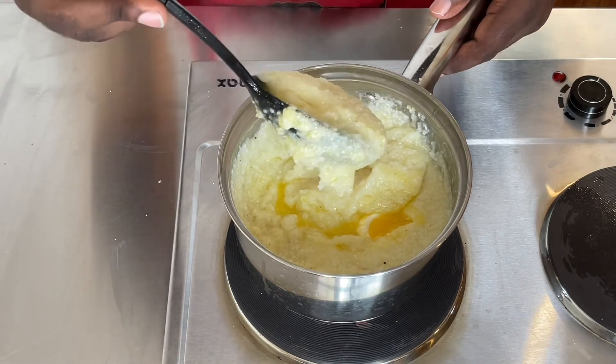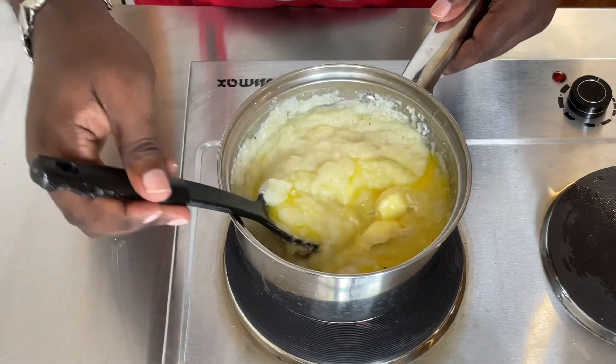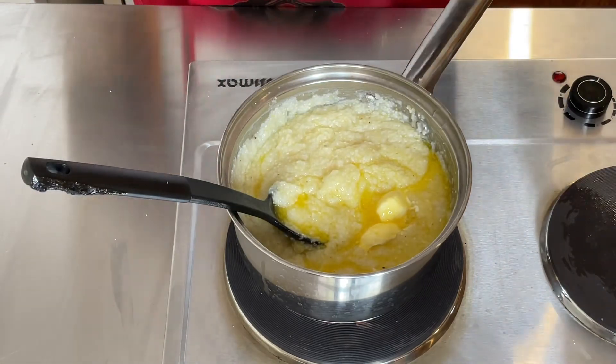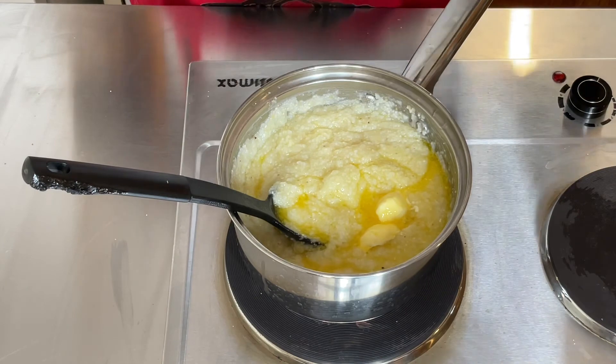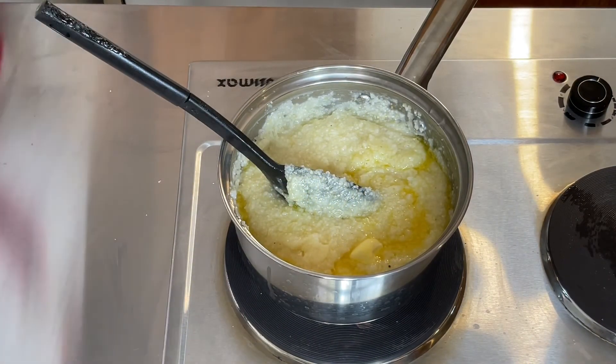Not too loose and not too thick — it's just right. The recipe will be at the bottom of the description. If you like this video, give me a thumbs up, comment, and subscribe to my channel. See you next time on Food for the Soul.